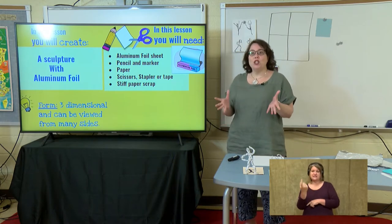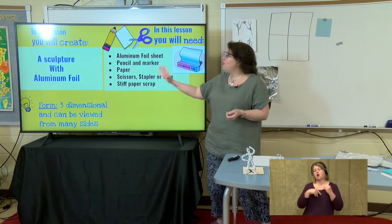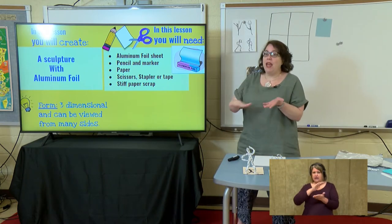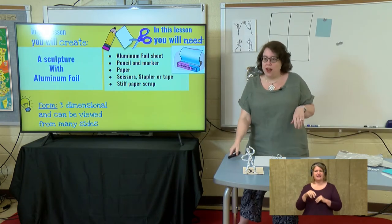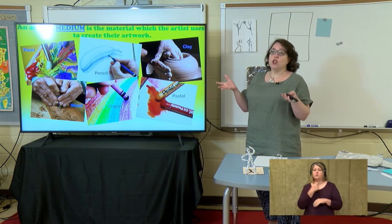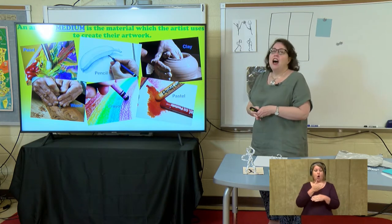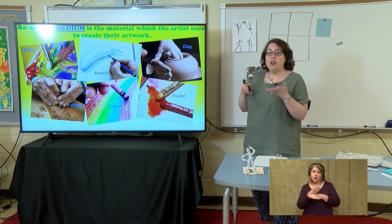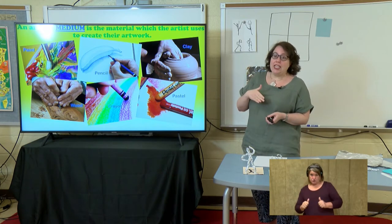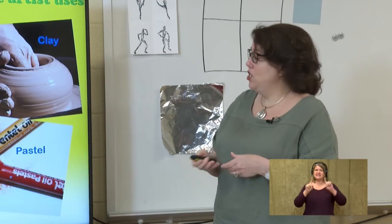What we're doing today is we're making an aluminum foil sculpture. When we talk about sculptures in art, we're talking about a form. A form is something that's three-dimensional — it's not going to be flat like we did last week with our painting. It's going to be fat, something you could put your hands around. Some artists might use clay, carve their sculpture out of wood, use plastic or metal, or even carve a sculpture out of ice. When we used watercolors last week, that was a different medium — a different tool that the artist uses.